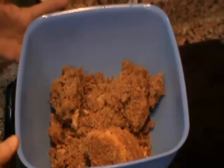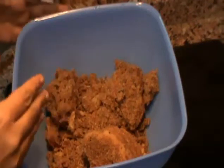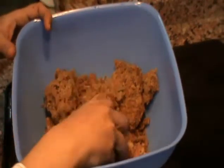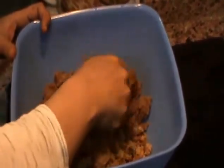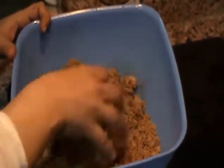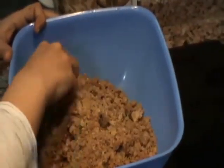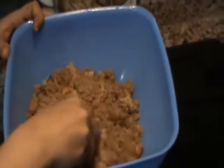Arkadaşlar, benim elimde önceden kalan kekim vardı, bunu atmadım. Buzdolabında muhafaza ettim, şimdi bunu değerlendireceğim. Keklerimi ufak parçalar haline getiriyorum elimle. Bu keklerde ne vardı sorarsanız: ceviz vardı, havuç vardı, tarçın vardı.